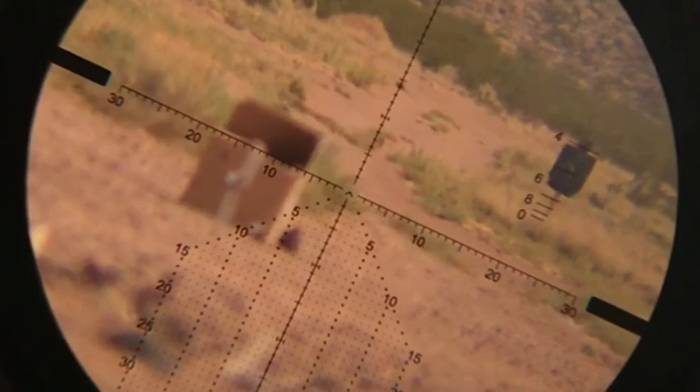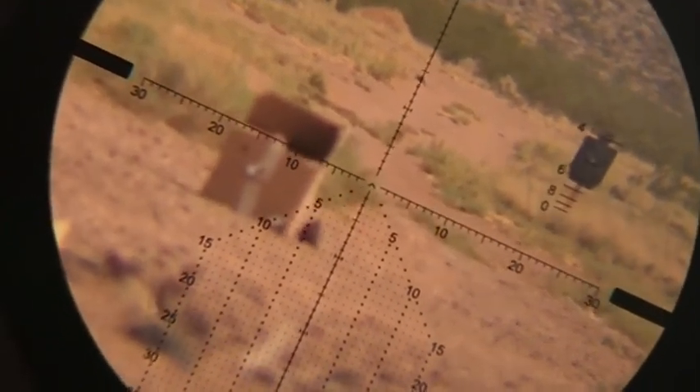Notice how this target is exactly at the 400 yard ranging mark.